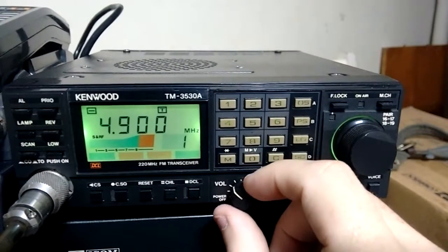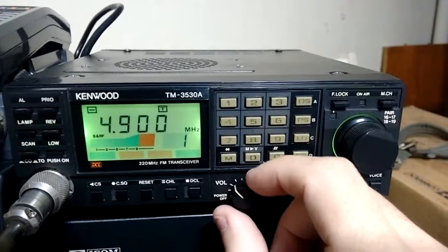Okay, let's turn this off, this on. Let's turn it on.